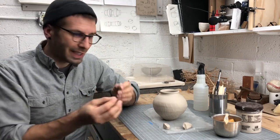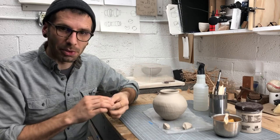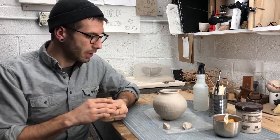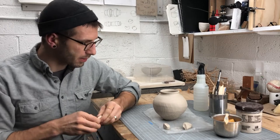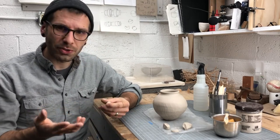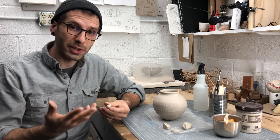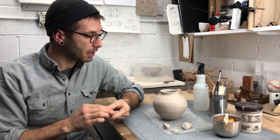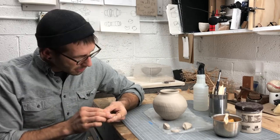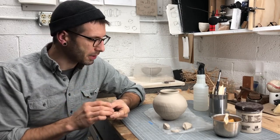You will very likely be carefully adding a bunch of coils in there. But one of the options, if you're meeting with me at school, is that we could take this over to the pottery wheel and I can show you how to wheel throw a finish to your hand-built pot. I'll snip in a little clip of film here in a minute to show you how that process might work.